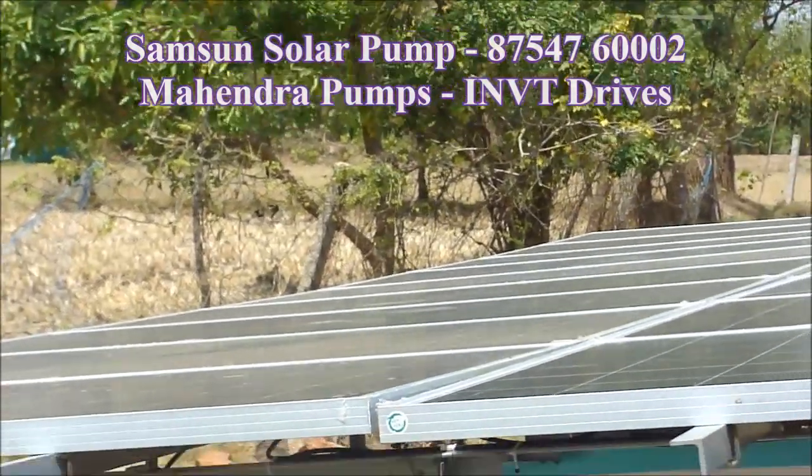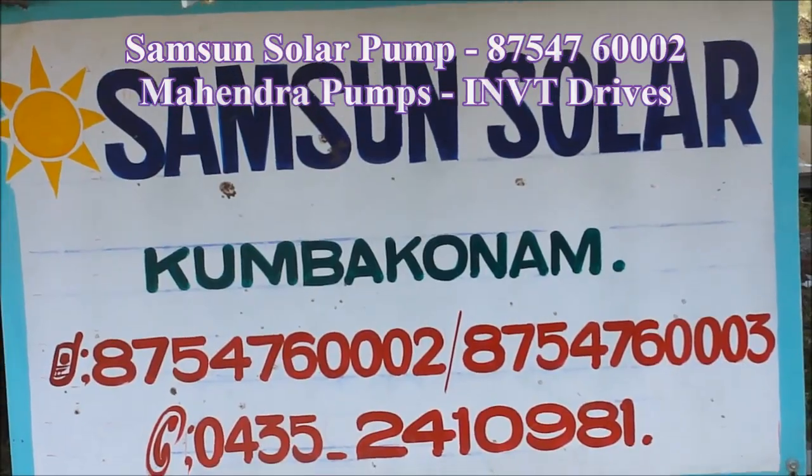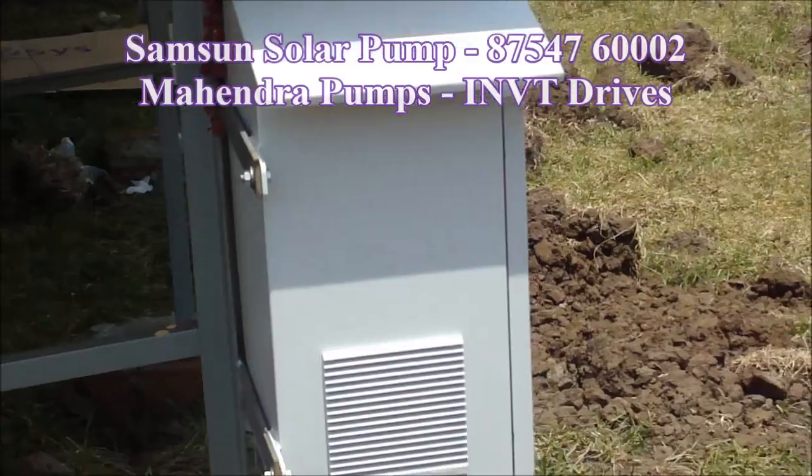This solar pump is 4-phase. This is not a solar pump — it is not a solar pump.